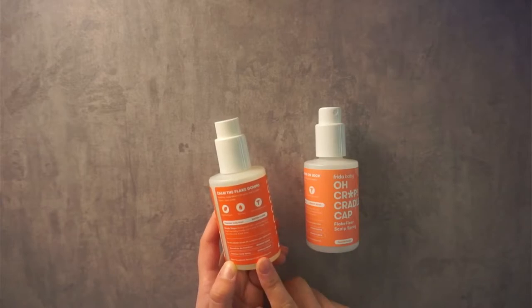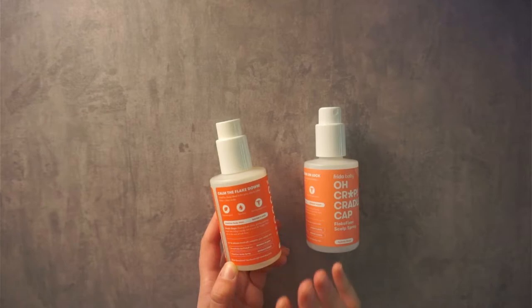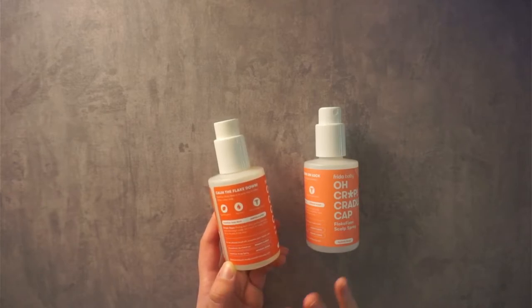Something that we were glad to see in this product is that it's hypoallergenic, tear-free, and dermatologist tested, so it's not going to cause any issues with your kiddo.